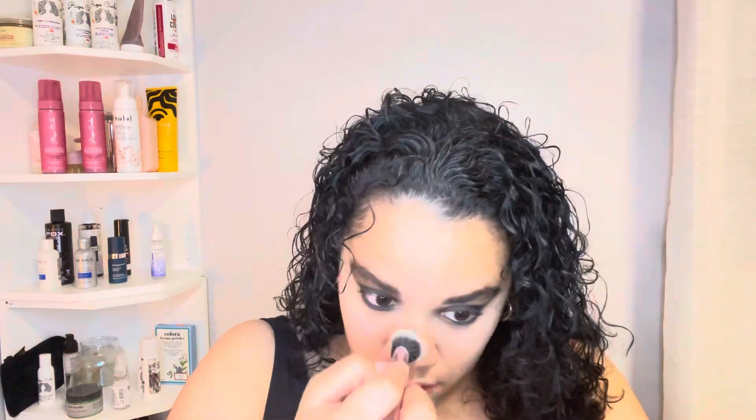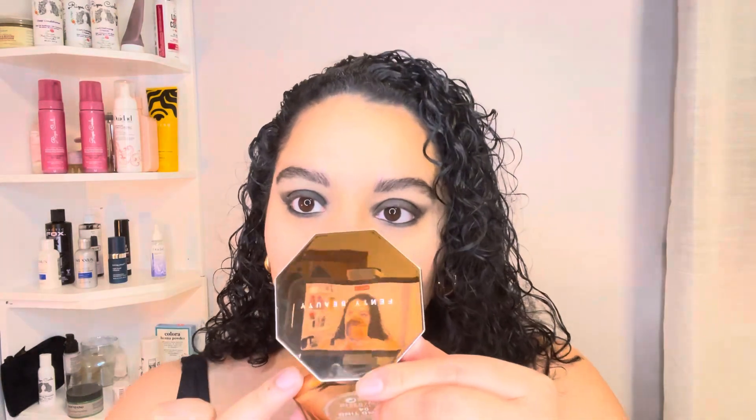I used the HD finishing powder on the apples of my cheeks to set up the spiral — the Jigsaw spiral. I've never watched any Jigsaw movie; I just know it's super gory. I'm more of a Michael Myers, Freddie, and Jason fan. But this look is one of the most convenient and easy Halloween looks, especially if you have curly black hair. The bronzer I used for shadowing was from Fenty — 'Island Ting' — to start making myself look more like the Jigsaw puppet.